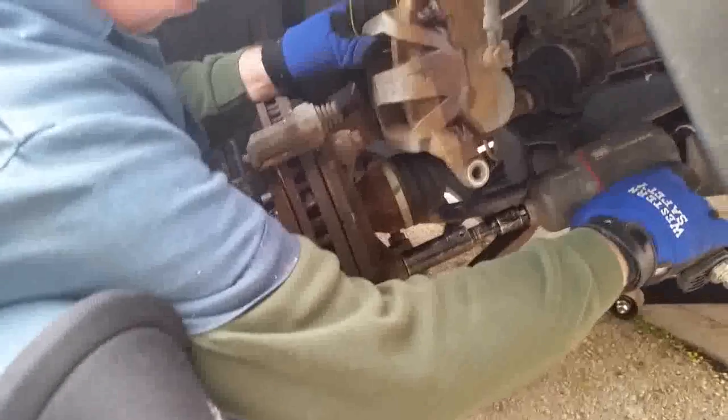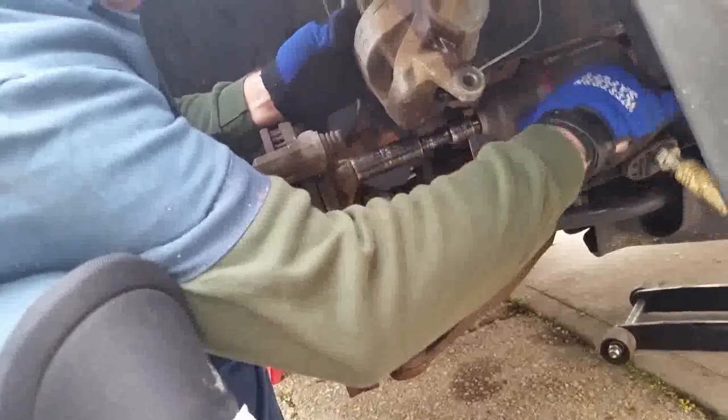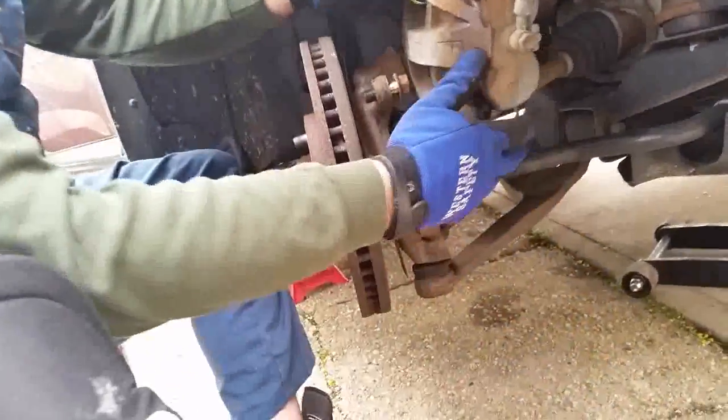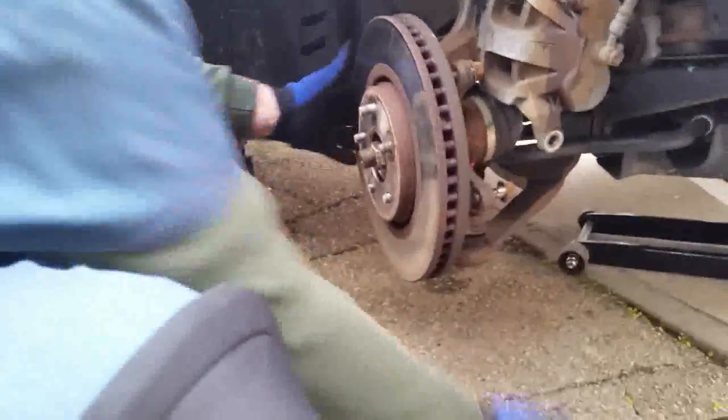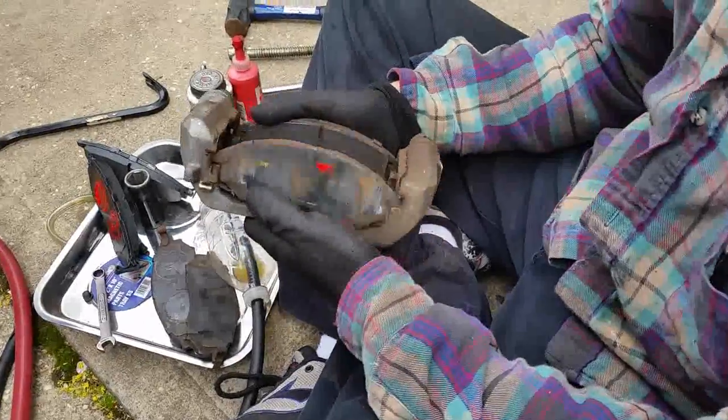Use a three-quarter inch socket to take the caliper bracket off the spindle. It drops right off, and now your rotor comes right out.